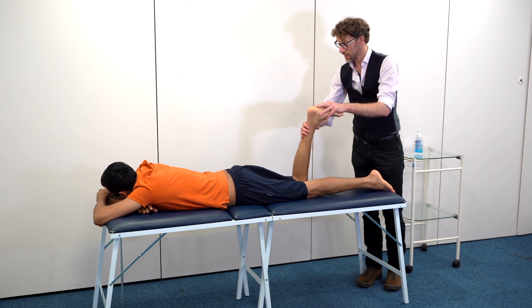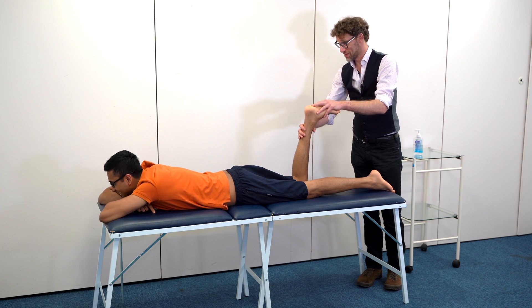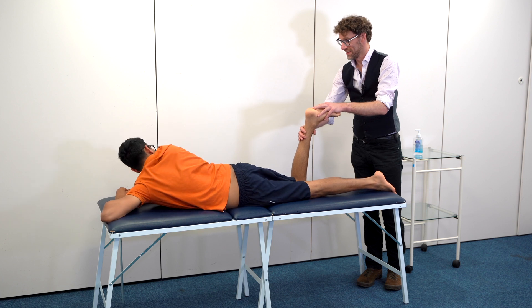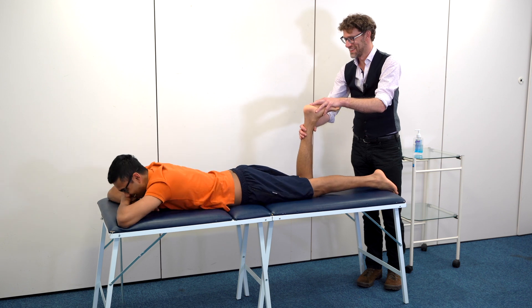That was more than I was expecting. Yeah, I feel like we haven't tried that maneuver yet. Well, we have done it a couple of times. Have we? Yes!